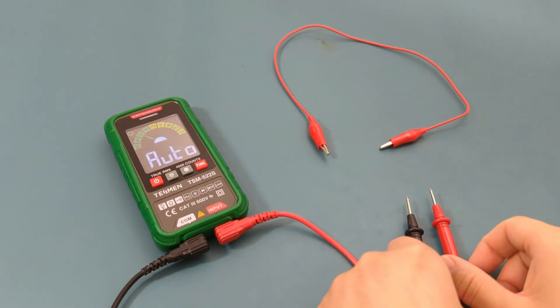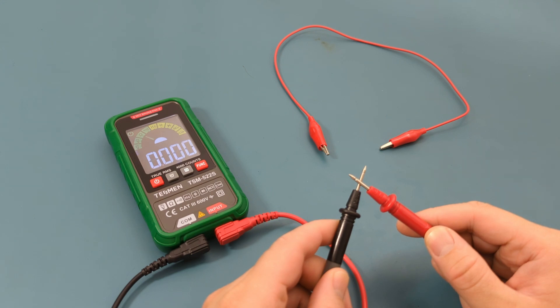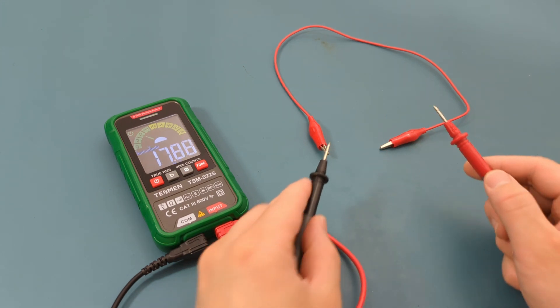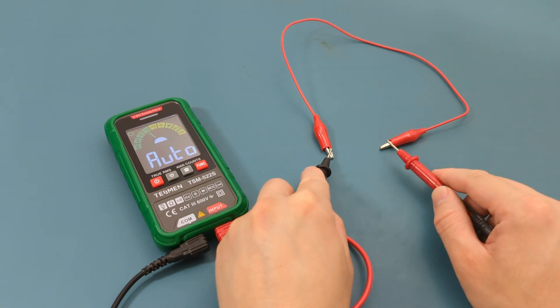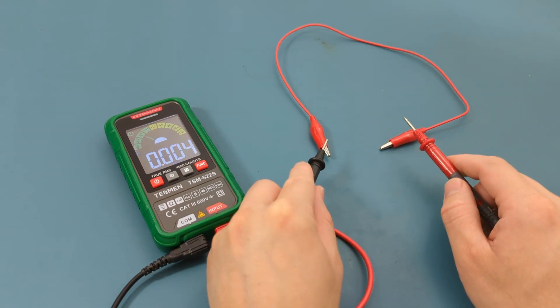Let's check the continuity of this alligator clip. Touch the probe leads together to confirm it's working properly — we hear a beep so the multimeter is working as expected. Touch the probe leads to the tip of the alligator clips. We hear a beep so there is continuity.